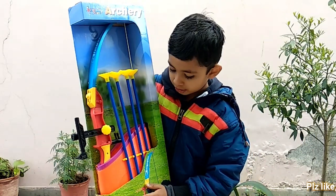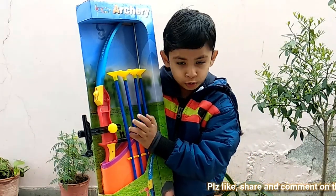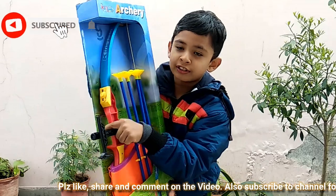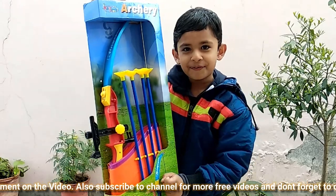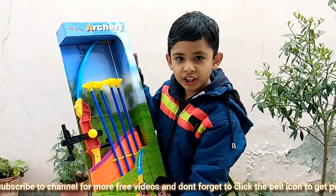Hello everyone, my name is Harsat Parik and I am going to show you my new bow. This is a beautiful bow and it has a speciality — it has a laser over here to point out the target. So we are going to unbox it now.